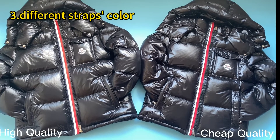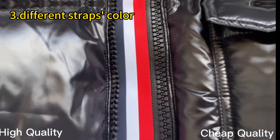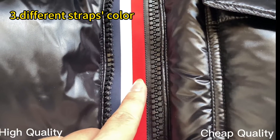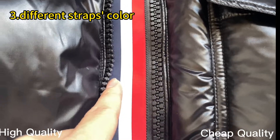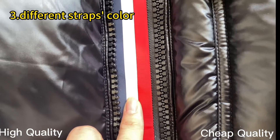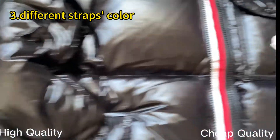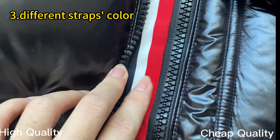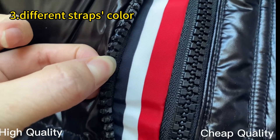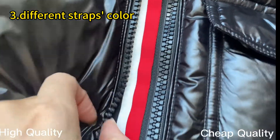The other difference I want to compare is the three straps on the zipper closure. Check our high retail quality — you can see the three straps are in red, white, and navy blue colorway. This is the correct colors, same as the retail ones. Compared with the triple ones, you can see the strap here is in red, white, and black color. This is the incorrect color — the color should be navy blue, not black.